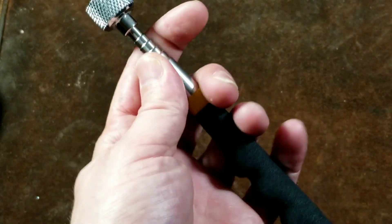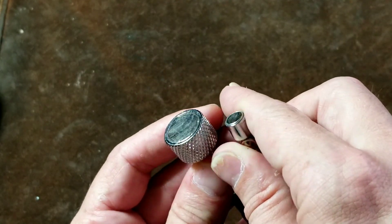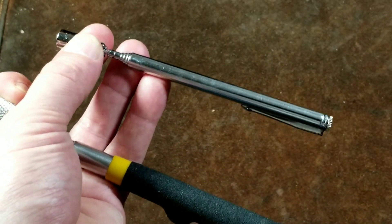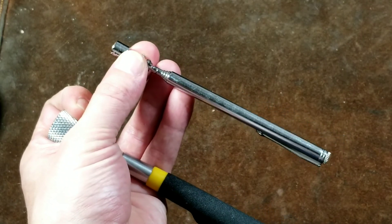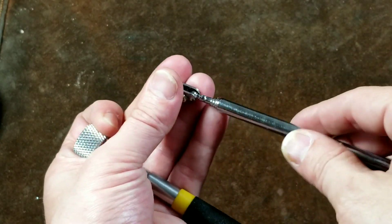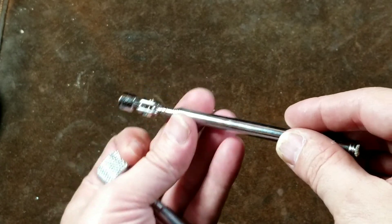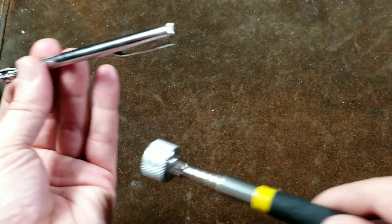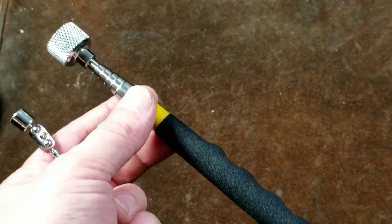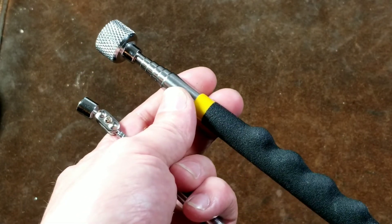They advertise the larger one as the 15-pound capacity pickup tool. Both of these have neodymium magnets and they do hold quite strongly. These are a nice item from Harbor Freight because there really isn't much difference between magnetic pickup tools. A few brands have nicer ones with thicker walls on the telescoping portion — and that's because these are actually manufactured from radio antennas, which became less common, so manufacturers found other uses for them.